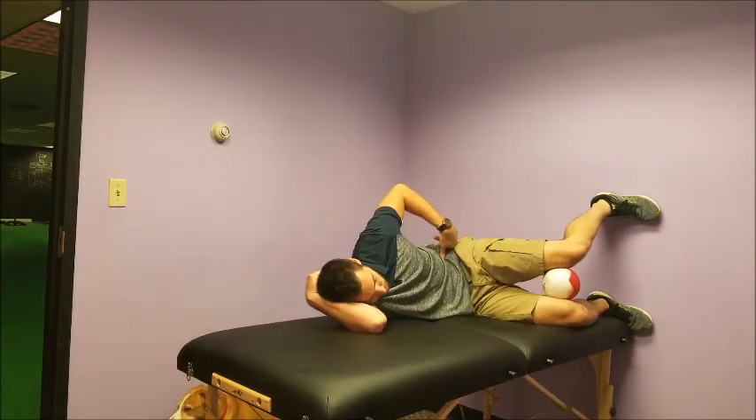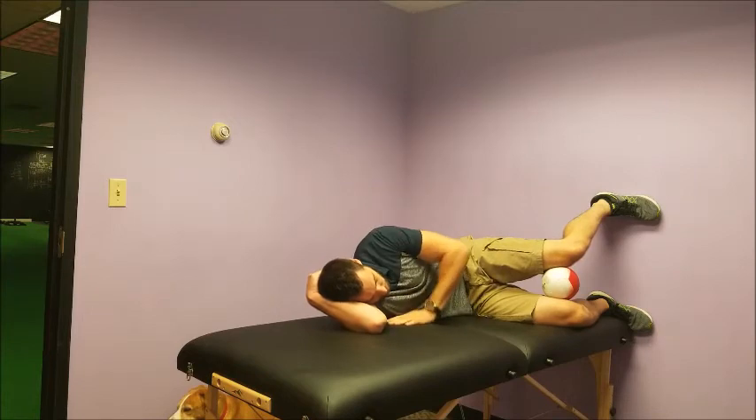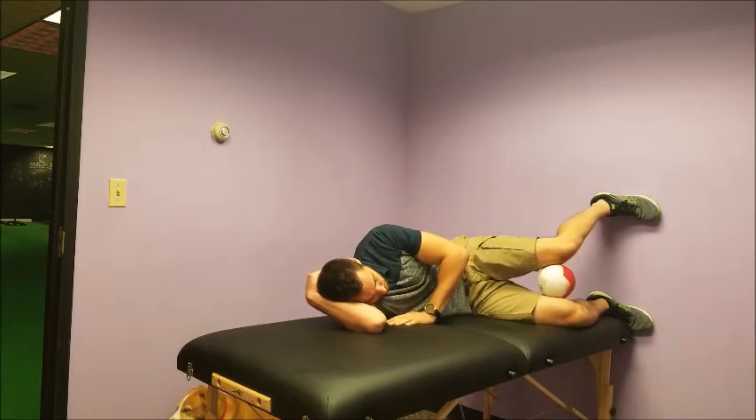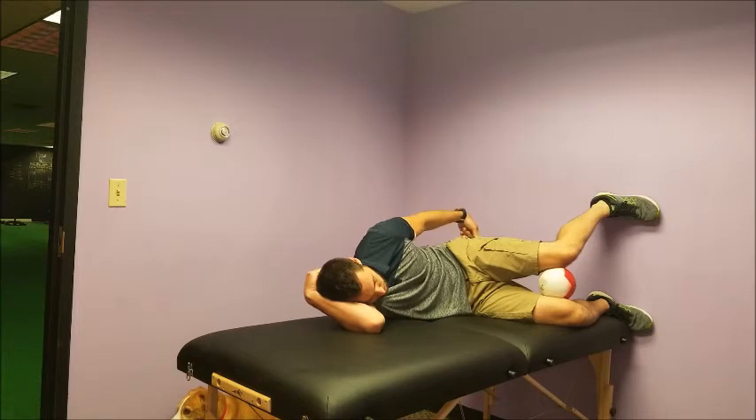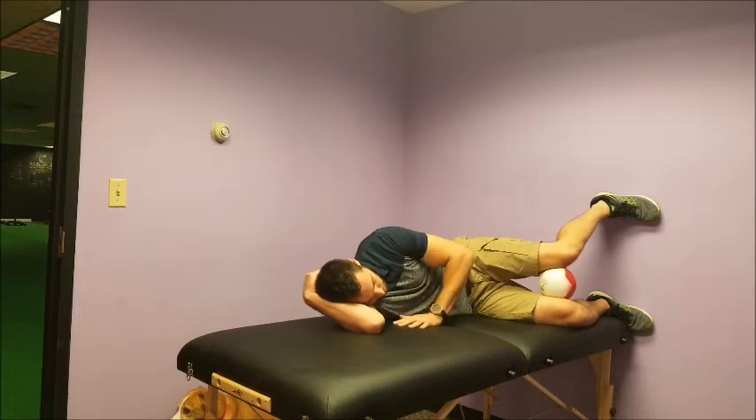Keep this position. You're going to tuck your tailbone underneath of you, and then you're going to shift that top knee back, and then press down into the ball, and you should feel hamstring, back of the hip, and inner thigh kicking on when you do that.